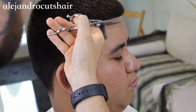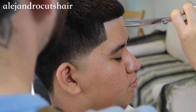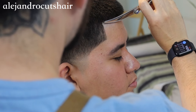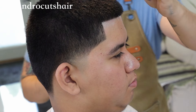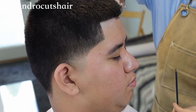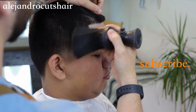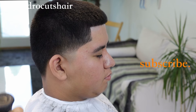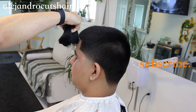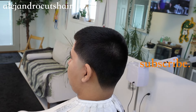For the very last detail I like to go back with my curved shears and get the lining. These are great for buzz cuts, afros, beards — if you don't have a pair of curved scissors, go get them because they come in clutch. I hope you guys enjoyed this quick video of a taper fade and buzz cut. If you want to see more content, make sure to subscribe, like the video, and drop a comment. I'll see you guys in the next video — this is Alejandro Cuts, signing out. Peace.